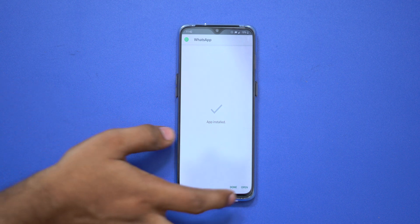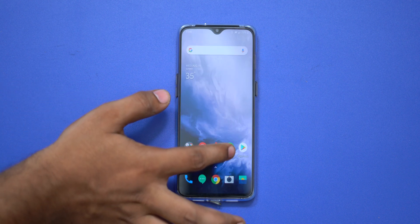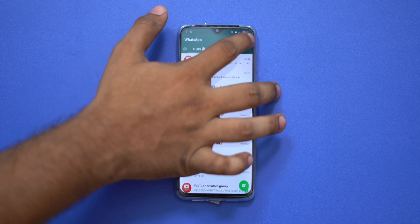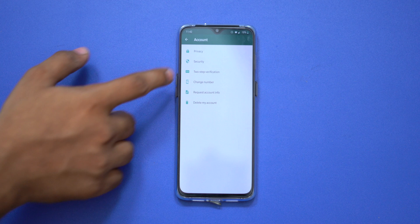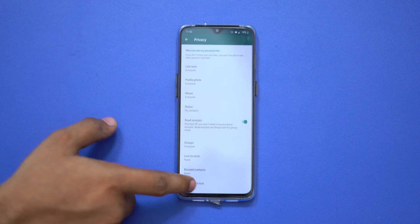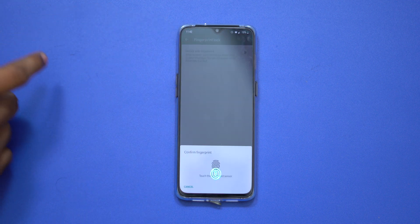Now open WhatsApp, click on Settings, then click on Account, then click on Privacy. If you already have fingerprint unlock enabled, you can disable it here. Otherwise, you can enable it now.